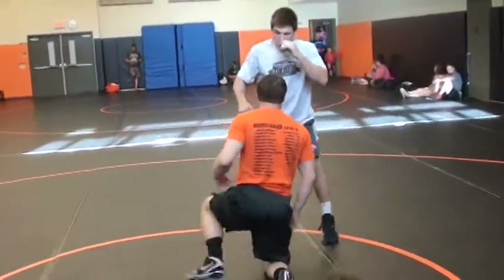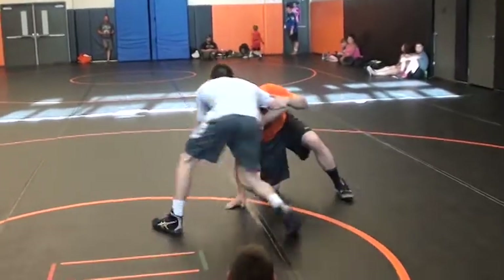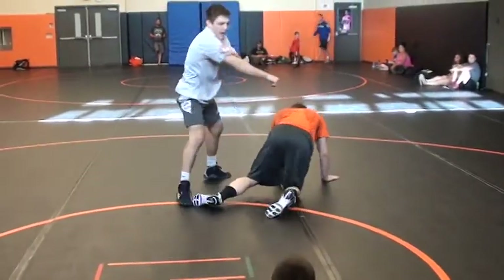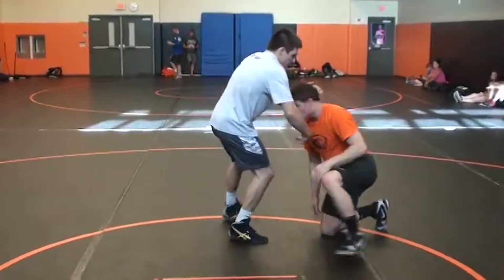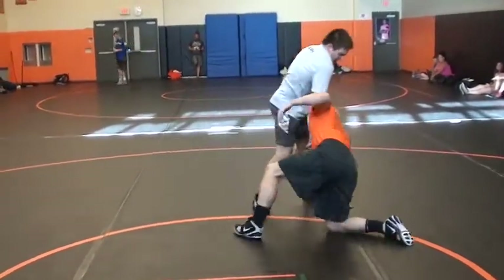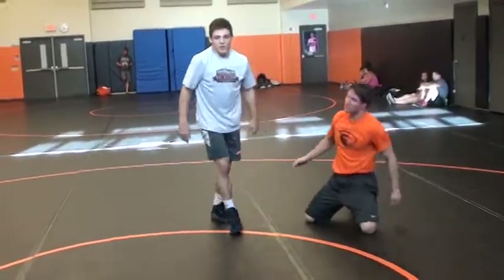We're going to go out and work for about a minute and a half. Remember: when you throw him by, throw him by with your elbow — not your wrist. Elbow is strong, wrist is not that strong. Elbow, strong. Finish on the legs.